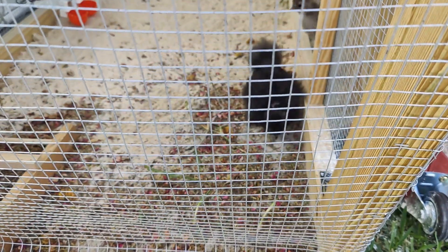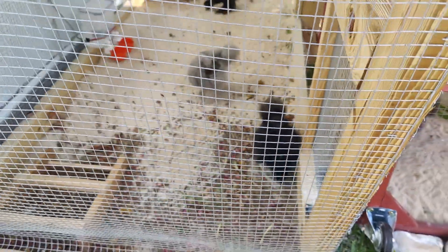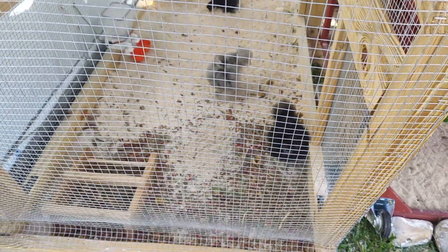This is Midnight. Midnight's playing in the dust bath that I made. Oh and there's Pippi! Hello babies, hello preciouses. Kisses.